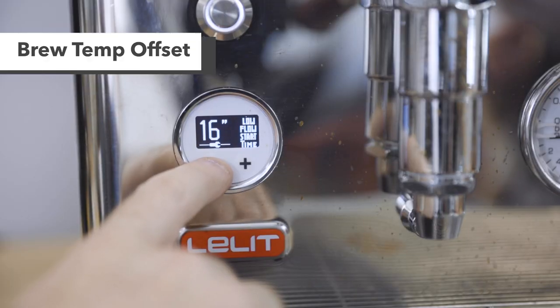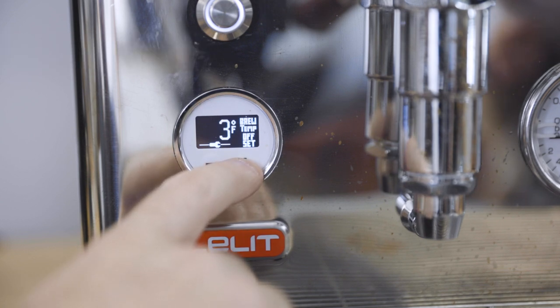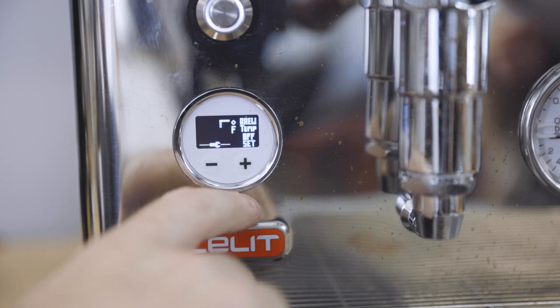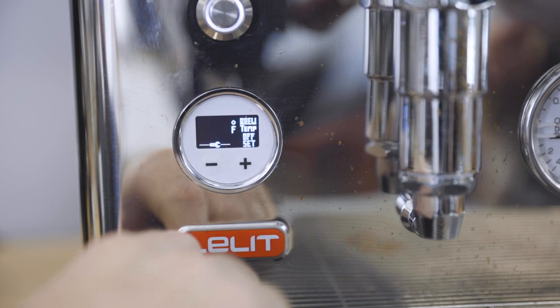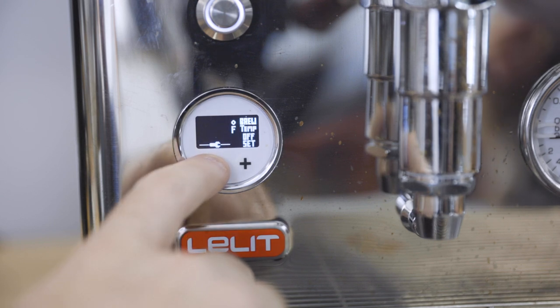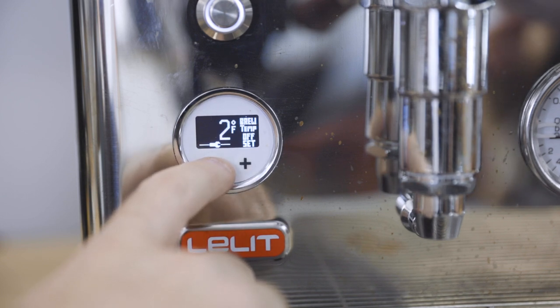Next, let's talk about brew temp offset, which is also new to the V3. Brew temp offset can be set between negative 45 and plus 45 degrees Fahrenheit. The intent of this feature is to set how much temperature loss can occur before the group head heating element will turn on again and begin reheating. Negative 10, for example, should basically keep the element off during the whole extraction, and positive 10 should keep it heating and increasing at all times. We set our Bianca to 202 degrees in the coffee boiler and then tested it three times with a SCACE device, once at 0, negative 10, and plus 10.